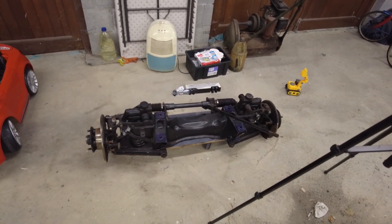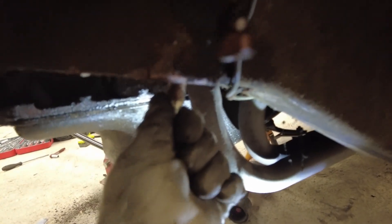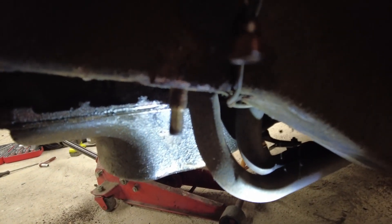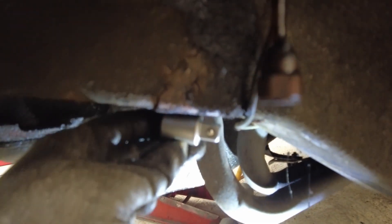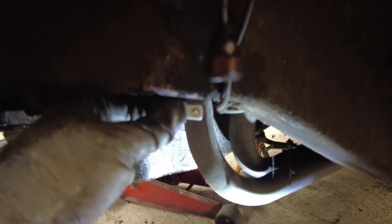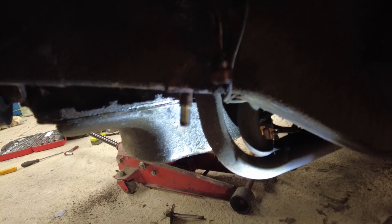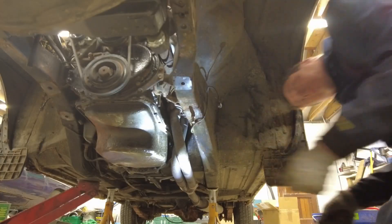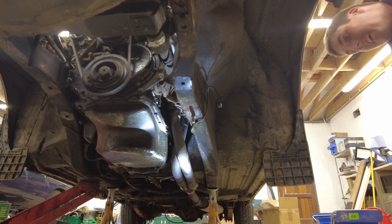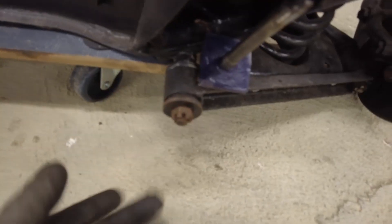I'll go over everything on this and torque it all up, make sure everything is tight and ready to go and in the correct position, and then we can fit it in. I'm going to make one last ditch effort to get that bloody bolt out - it's absolutely stitched in there. I've tried heat, I've tried clumping the other end with a hammer. The last thing I'm going to try is putting that up there to take up space on the shank and getting the nut on, hitting it with the impact gun and seeing if it pops free. You know what - let's just leave well enough alone folks.